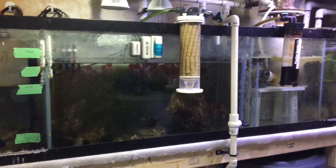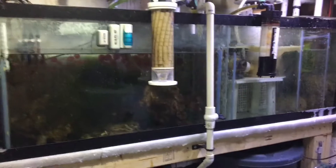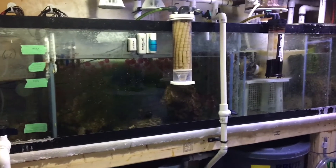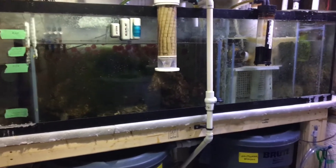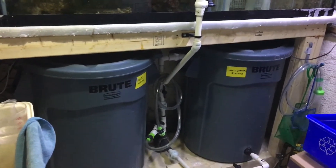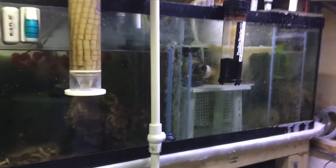Welcome back to Ashes Reef and my 150 gallon mixed reef system. You are looking at my basement fish room with a 125 gallon sump. In this episode I will be discussing the bubble scrubbing method, which was invented a couple of years ago by Elegance Coral up in Chicago. A link to their Facebook page will be in the description below. So what is bubble scrubbing, and what does this filtration method do for your tank and coral growth, as well as raising your pH?